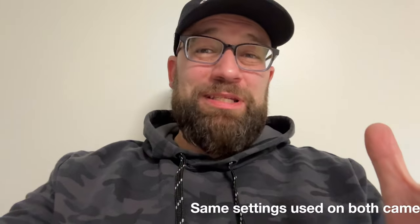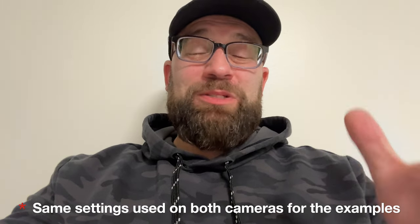I'll throw up a few video and photo clips here so you can kind of see. I actually think the image quality is pretty comparable and it might boil down to which colors you like. I kind of skew towards the Nikon colors, especially in video. Let me know what you think.